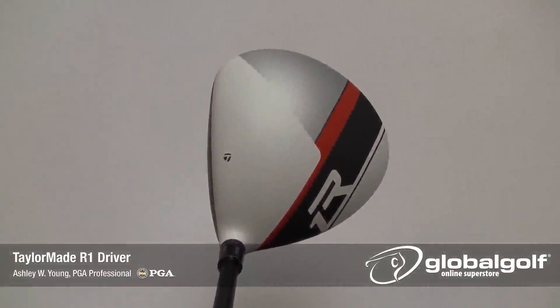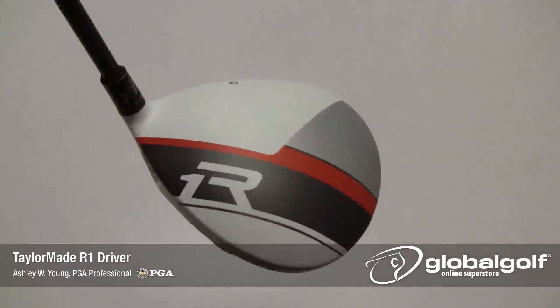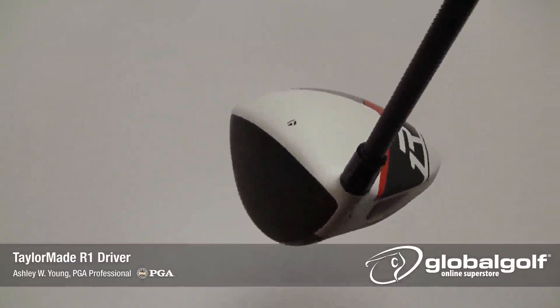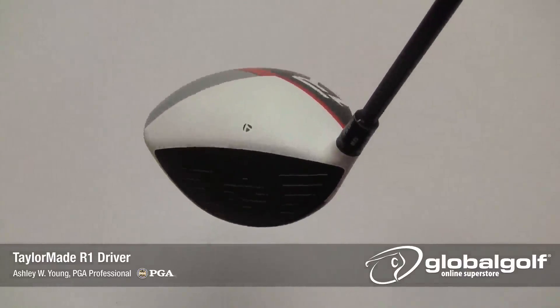Aesthetically, the R1 gets the white paint scheme we've seen over the past several years and a black face. The graphics added on the crown really set this driver apart from anything you'll see on the market now, and we really like them. The non-glare paint, black face, and new graphics together promote easy alignment.